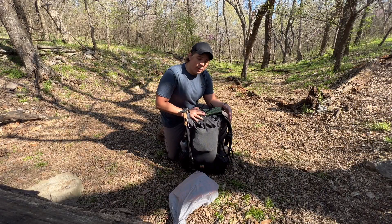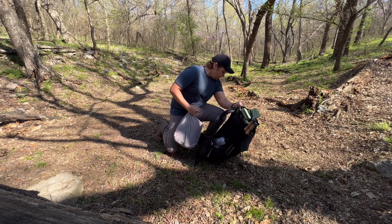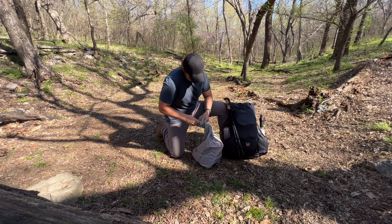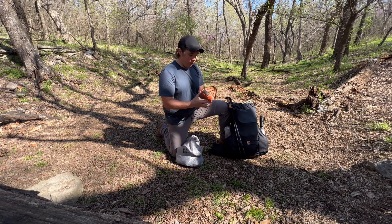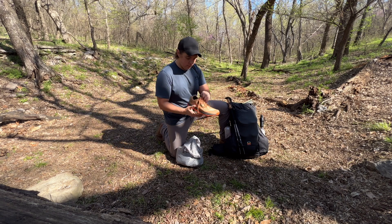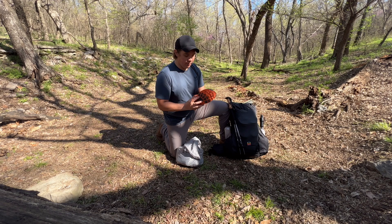Before we get into the pack, I want to go over what I will be wearing as my base layer, my shoes and stuff. For my footwear I'm going to be rocking the Altra Lone Peak 6s. For the insoles I have Dr. Scholl's Work insoles — I really like those for the extra arch support.